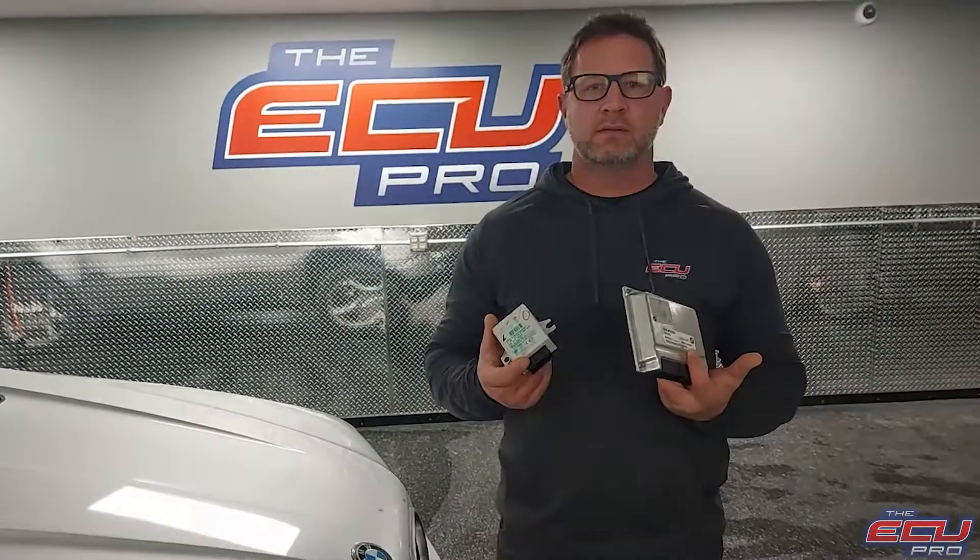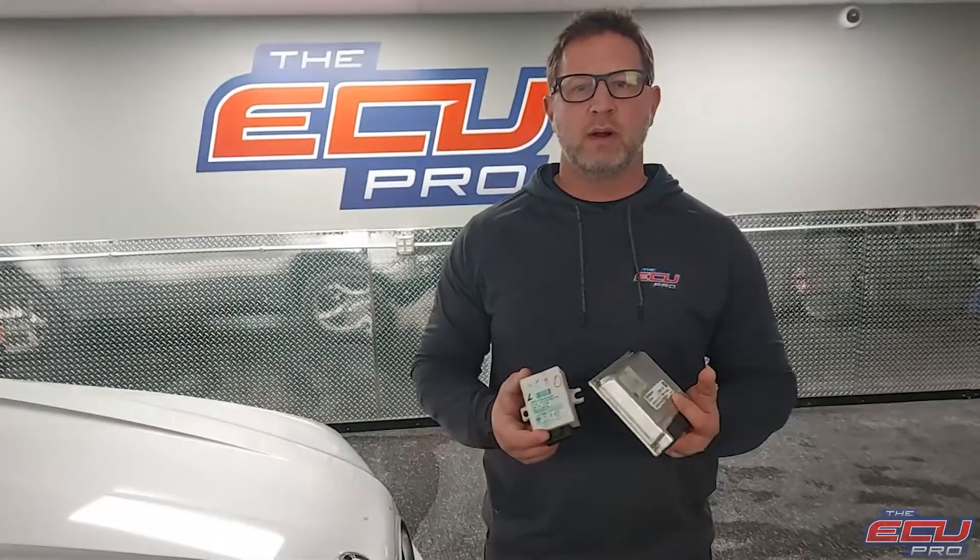Hi, this is Dan from the ECU Pro. I'm going to show you what components we need for your X5 3.0 and where to find them in your car.